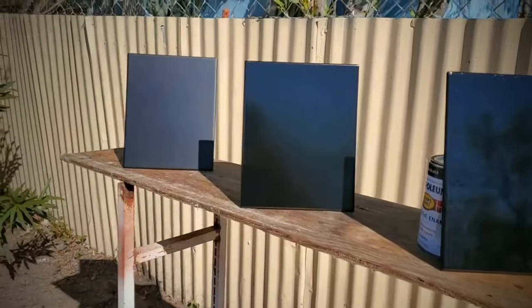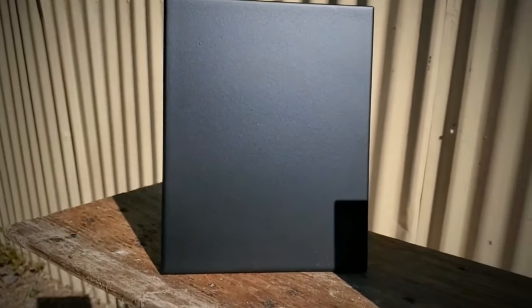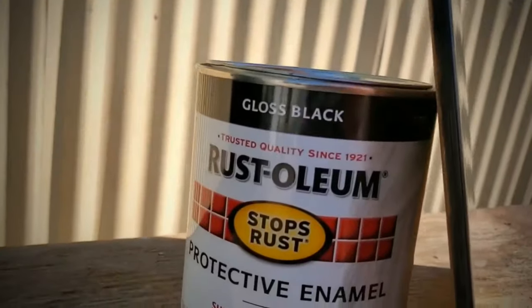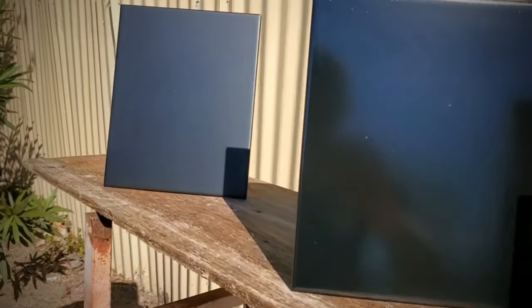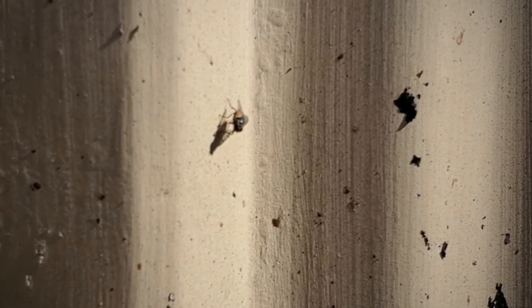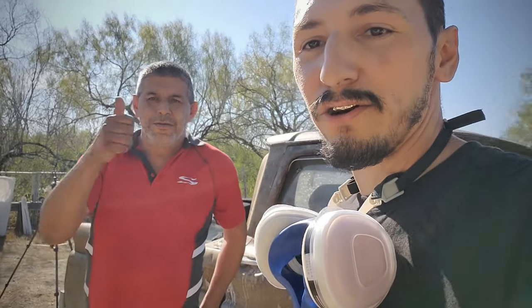Alright, here are the three colors. Starting with the Rust-Oleum flat black — this is three coats. Jumping over to the semi-gloss black, it has just a little bit of shine; you can see it's not as dry-looking as the flat. And the third one is gloss black — you can really see the reflection on this one. These finishes can really make or break a paint job.